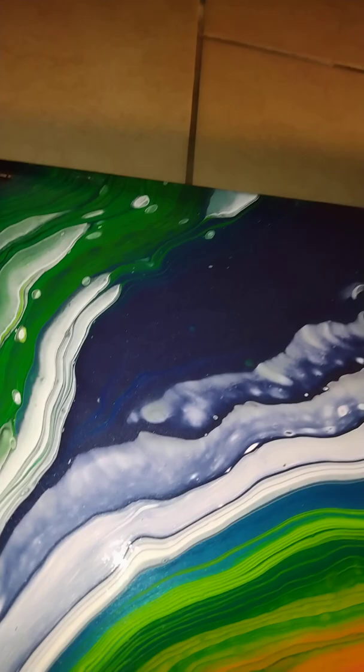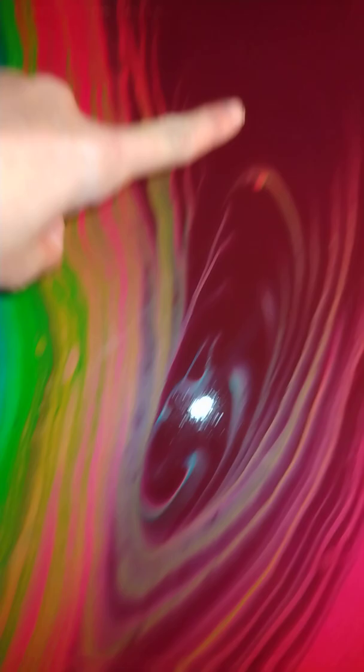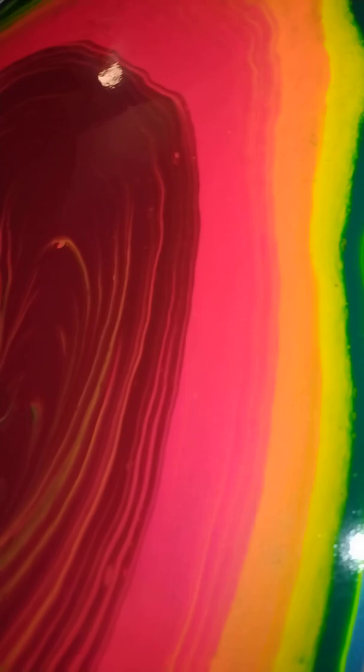This is, as of now, the largest canvas size I've made, so I just wanted to show everybody. This color right here is like a lot of metallic red mixed with a little bit of blue, so it's kind of like mauve I guess.